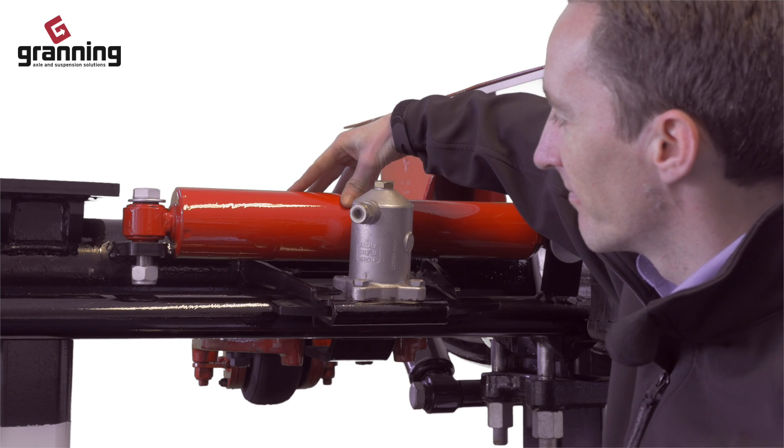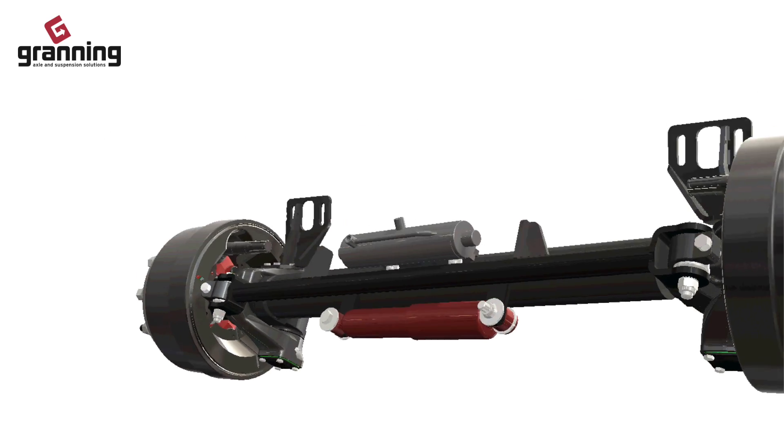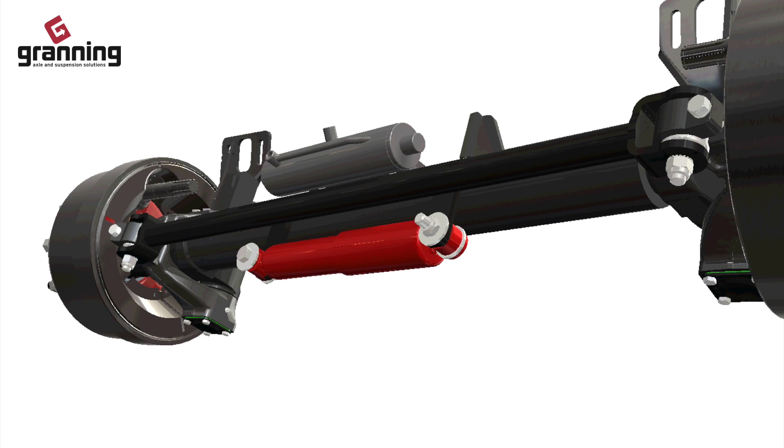The shock absorber ensures smooth movement of the steer axle without any sudden movement and prevents any wobble in the axle when travelling forward unlocked.